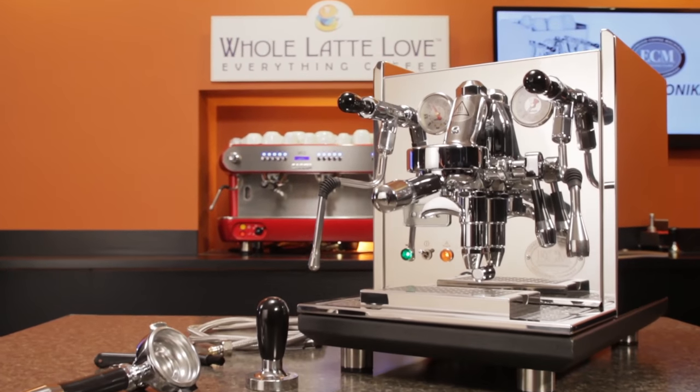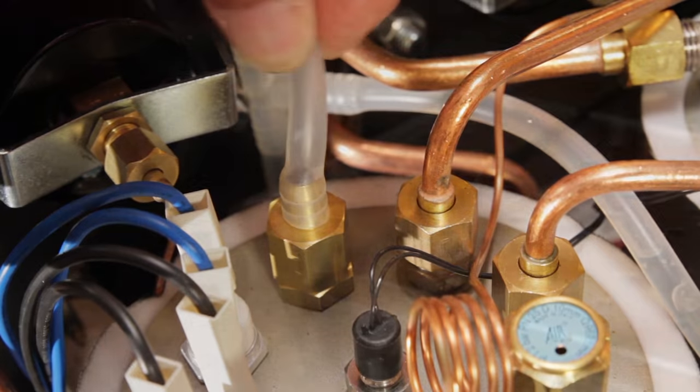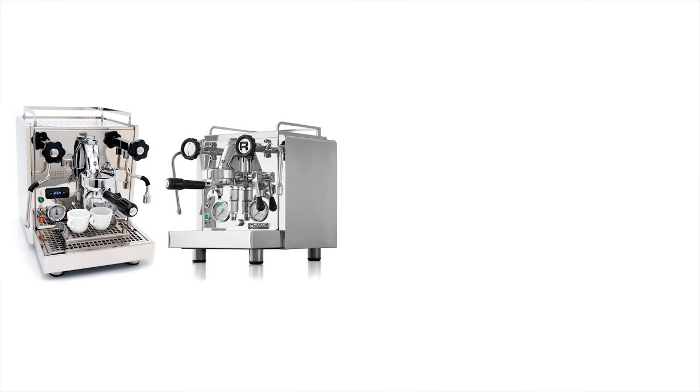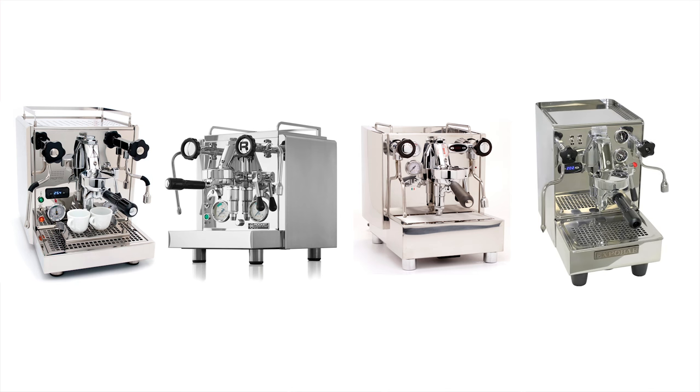Today, an in-depth look at the new ECM Synchronica. I'll take you for a close-up tour, inside and outside, for details on its components and construction. The new ECM Synchronica joins machines like the Pro 700 and R58, the Alex Duetto 3 and ExpoBar's Brutus 4R in the category of dual boiler, PID, rotary pump, E61 group, plumbable machines. And it's currently the most expensive of the bunch.